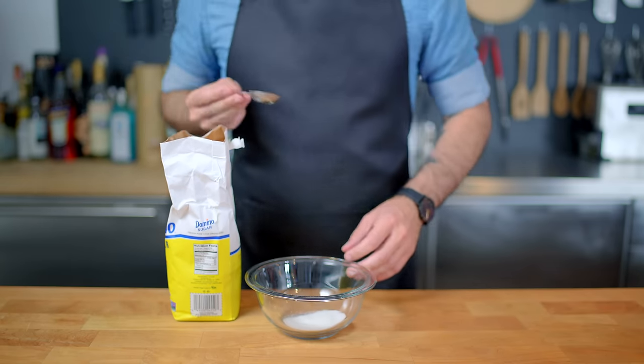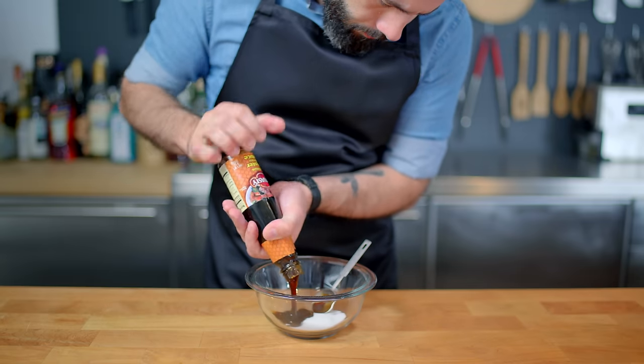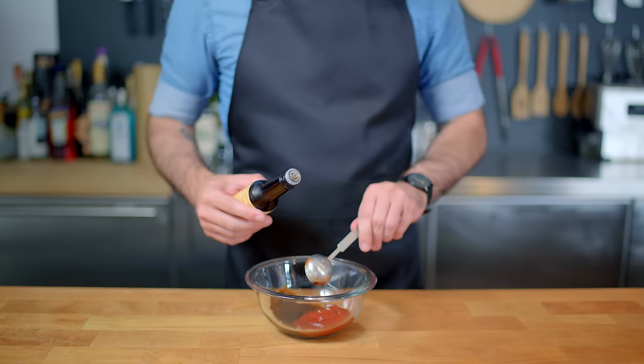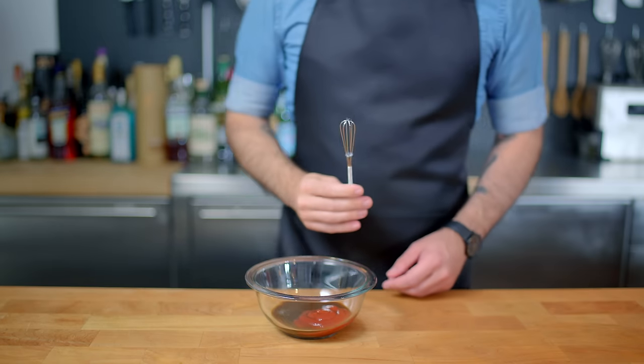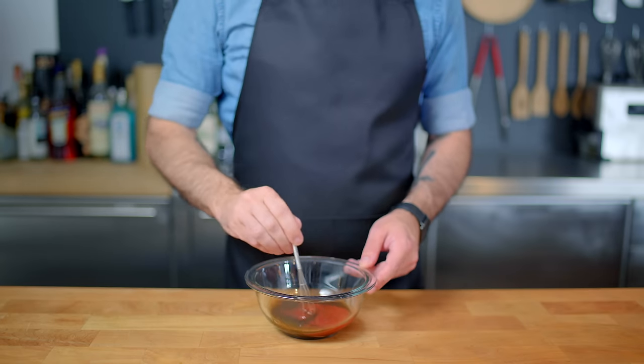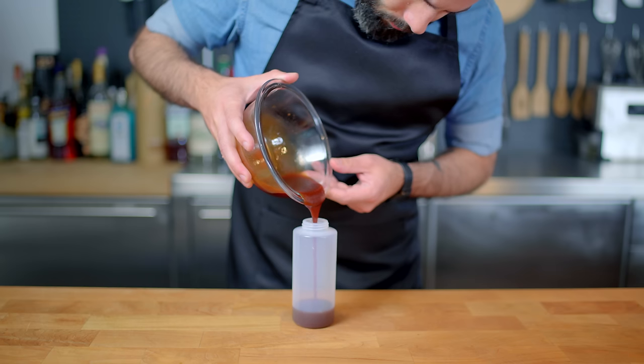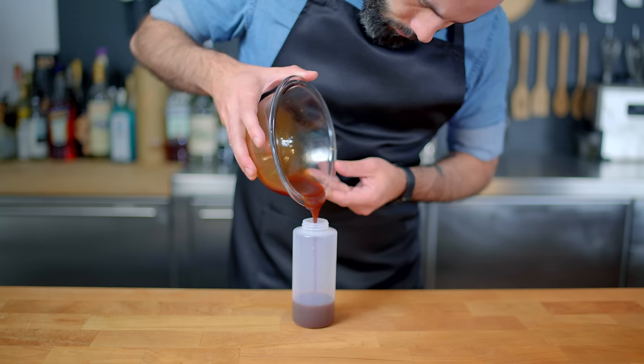We're gonna start with the okonomiyaki sauce, a very simple sauce that starts with a tablespoon of white sugar, two tablespoons of oyster sauce, four tablespoons of ketchup, and three and one half tablespoons of Worcestershire sauce. I know I said it wrong, I'm just trying to trigger you. We're gonna whisk everything together using an appropriately cute little whisk and pour it into a squeeze bottle for easier distribution down the line.